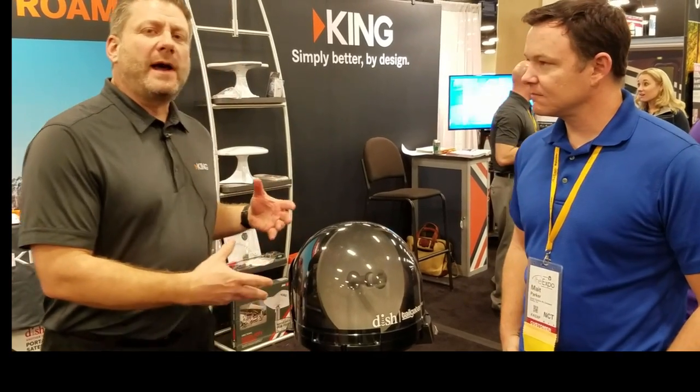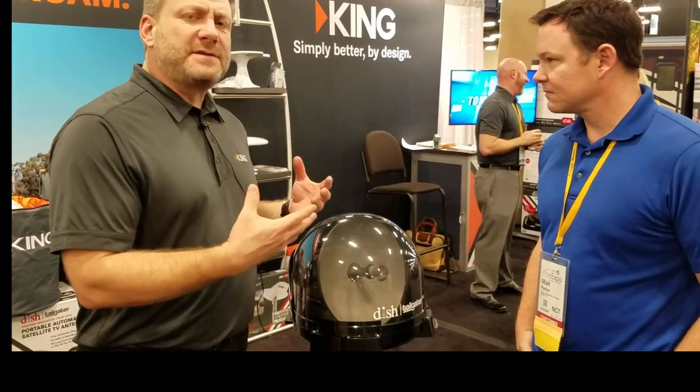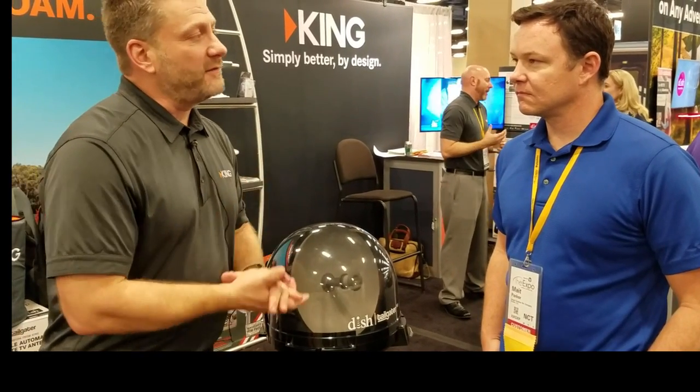The cool thing about the Pro product is our new clear cover. In addition to being a cool look — and our customers have been asking us for a clear cover — it also allows us to do some diagnostics we weren't able to do before, where you can see if it's moving, you can see where it's pointed, and potentially figure out if there are obstructions in the way.